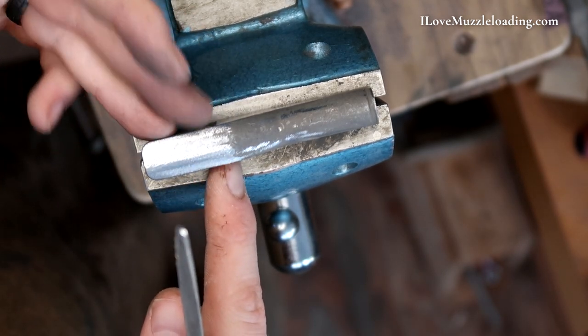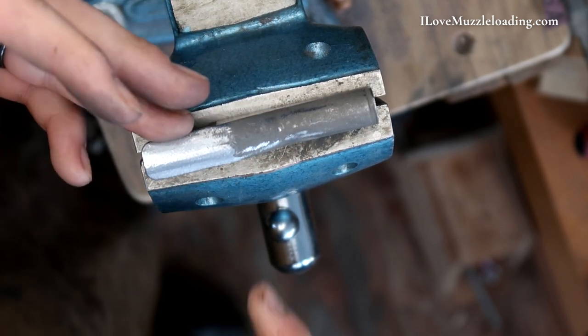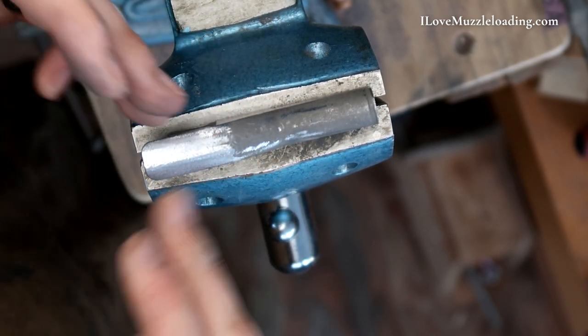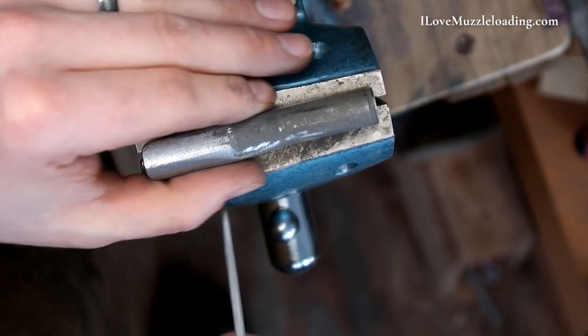In going into our final fitting process and sanding, we'll make sure all these match up. We'll actually sand the stock and the hardware in place on a lot of this to make sure we have a nice, even fit.